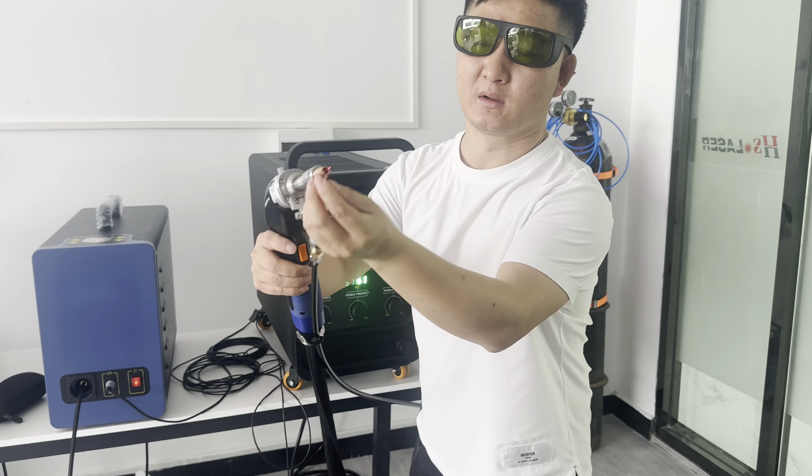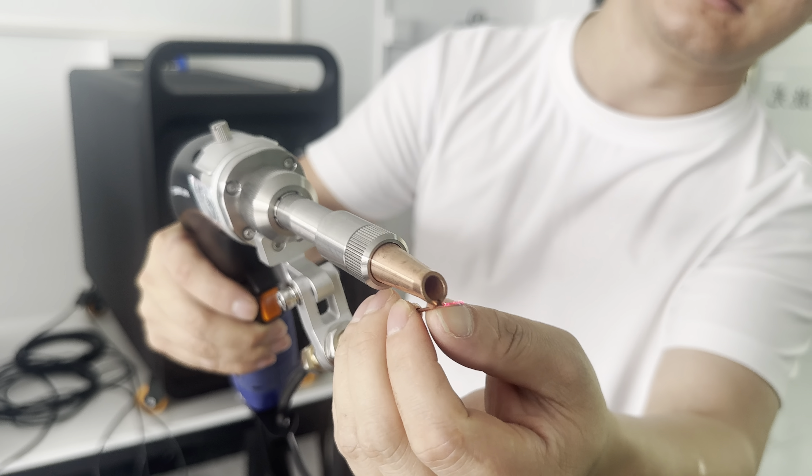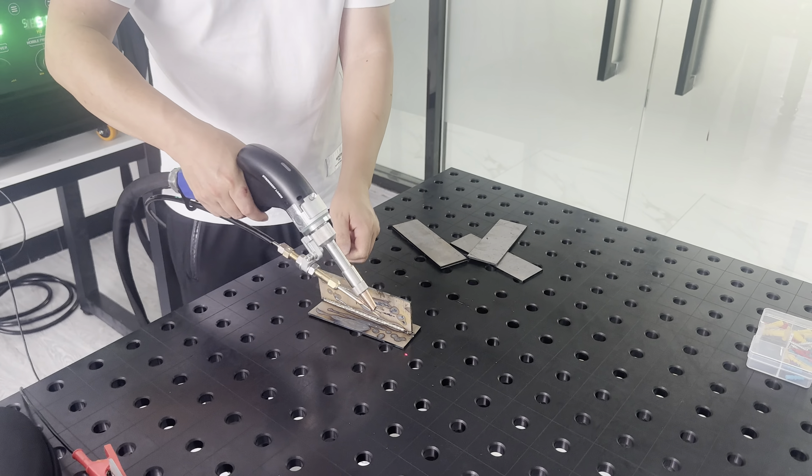Now let's try. The wire has to attach here. Now we can try to see the connection first.